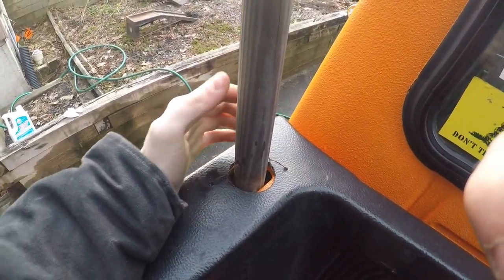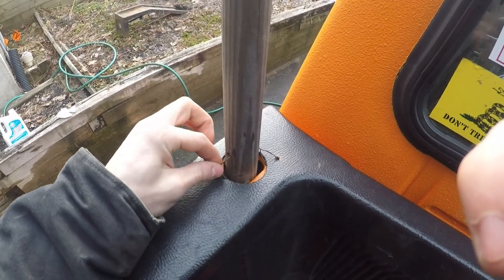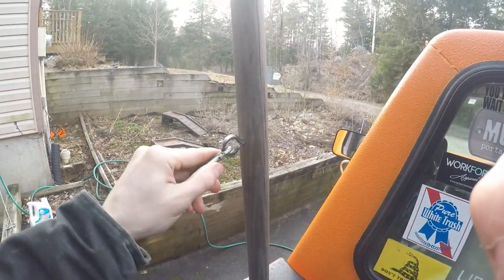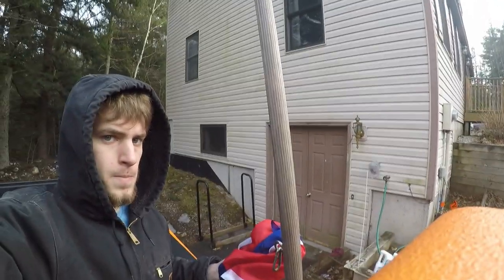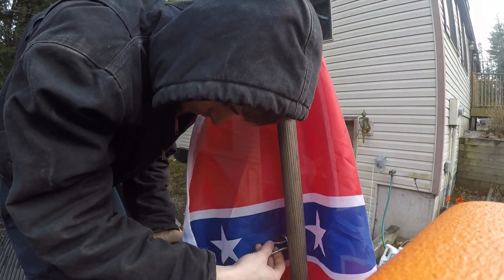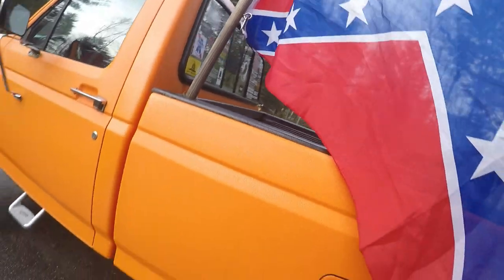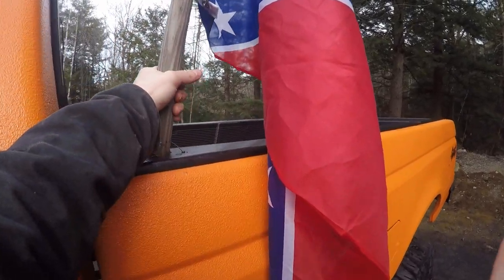I'm sure there's a better way to mount it but this is how I do it. I've never had a flag fly out — I have had flags go flying from this truck before, but never with this metal wire setup; it's definitely strong enough. Then you take your flag with the little eye hooks and hook it up just like this. They go through like that and as you can see it kind of holds the flag out a little bit.